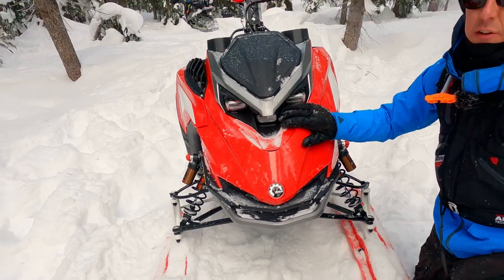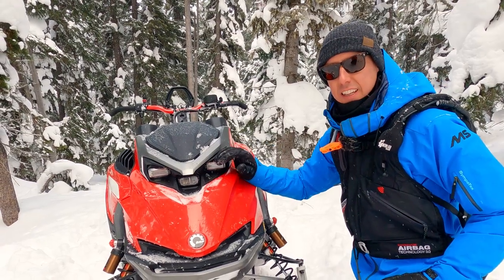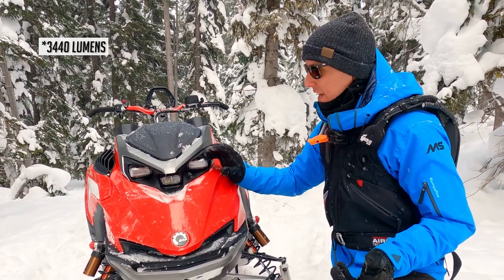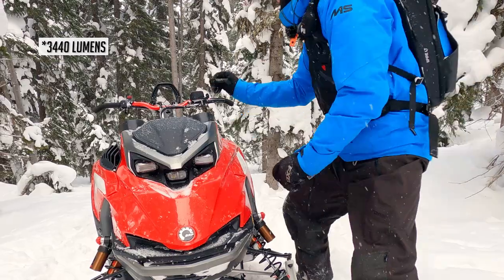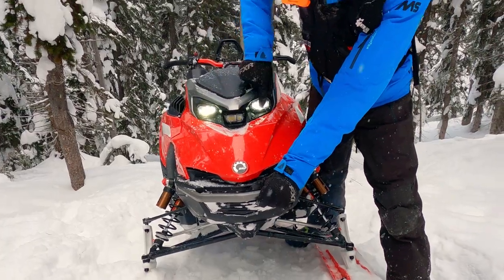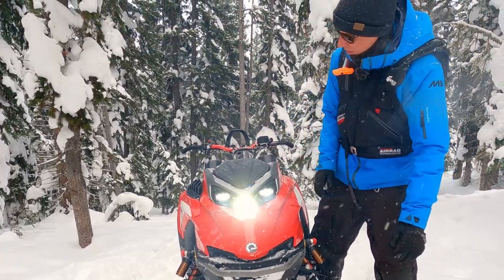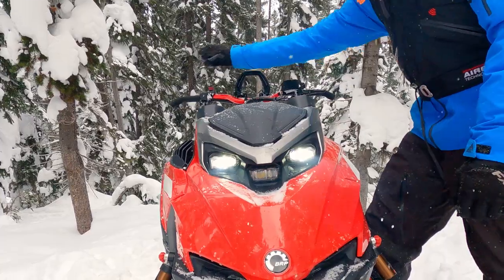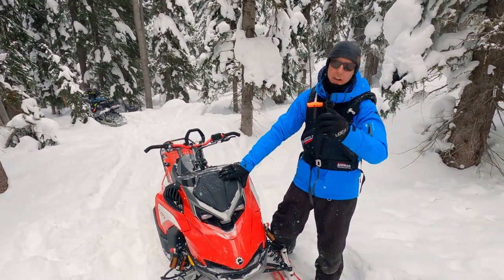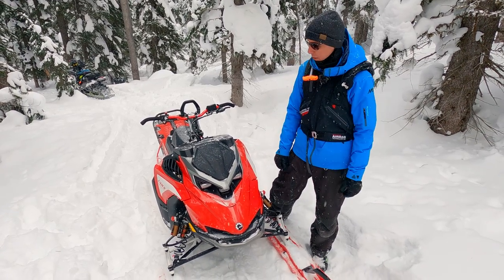Taking a look at the front of the sled: new headlight design with LED headlights. Lynx says they have the brightest headlights in the mountain segment — I think it's like 3,840 lumens. The top two lights are your low beams, and high beams fires all three on, so super bright. That's part of the mentality of being the first one out and the last one home — when you're riding at nighttime, you've got good visibility to smash down those trails and bumps easily.